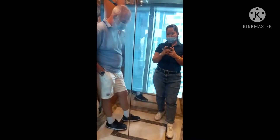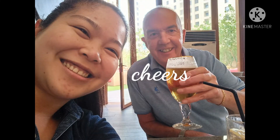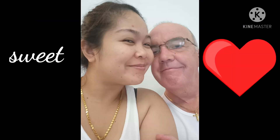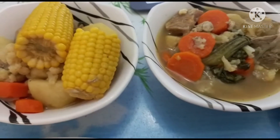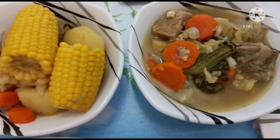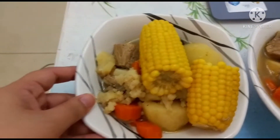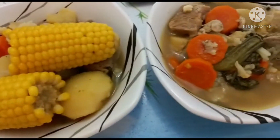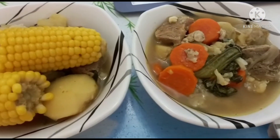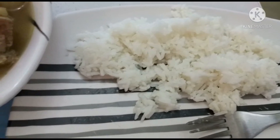Good afternoon guys, now we are going out. It's time to have dinner! This is our pork vegetable soup — it's done. This one is for Jim and this is for me, because I love the corn but Jim wants more soup. This is my huge rice and Jim has a small portion.